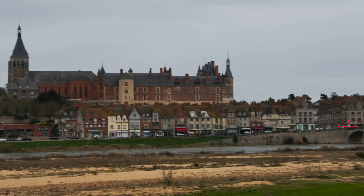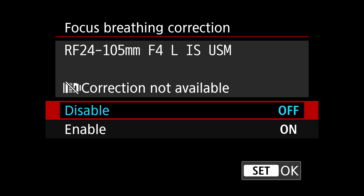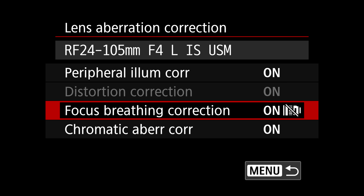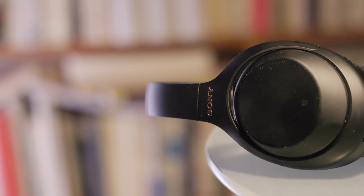In-body stabilization is fine for stationary handheld shots or small movements, but anything more can be jerky, even in enhanced digital IS mode. Canon has also introduced a digital focus breathing feature, much like Sony has on the A7 IV. It works well, but only with a handful of lenses for now.